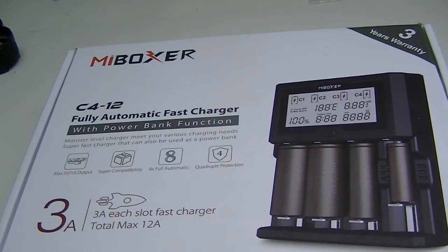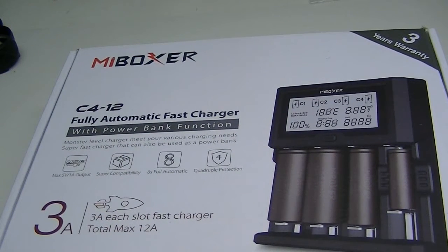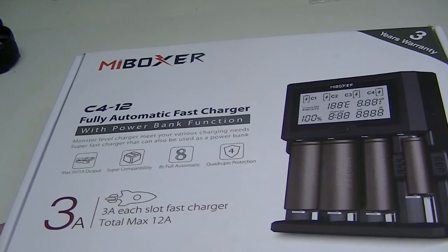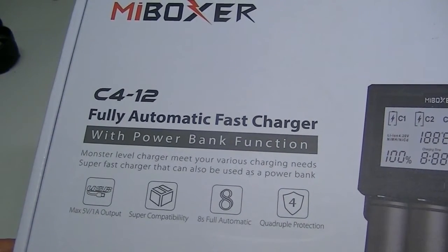Hello everyone, Lights and Gear is back with another product review. As you can see from the box, it's another MyBoxer charger. I already own about three other MyBoxer chargers since they entered the market about a year ago or so. They've come out with several good models which have not really changed the landscape of chargers, but they've certainly been just as good as a lot of other brands. Today we have the C412, which is one of their newest models.